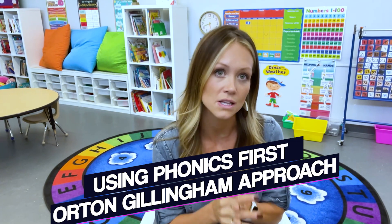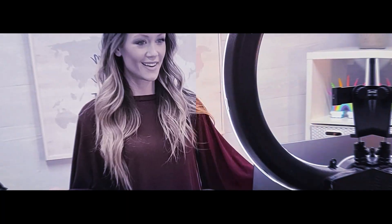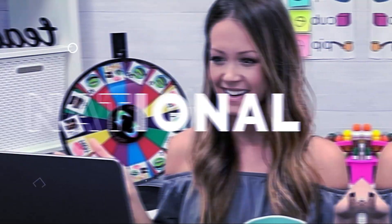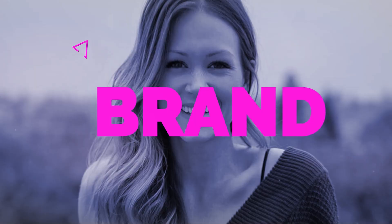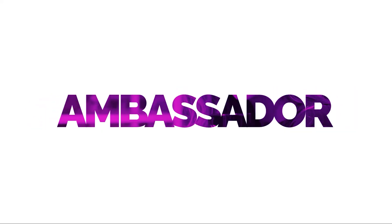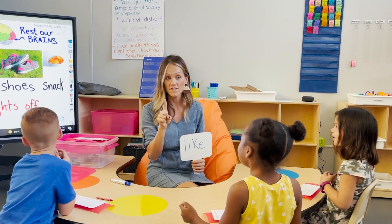I'll be using the Phonics First Orton-Gillingham Approach to teach my students how to read this year and I'm basically going to be sharing our journey here on this platform. The Phonics First Orton-Gillingham Approach builds the important foundation for phonics in reading, and I completed the Phonics First Level 1 training over the summer. It was a K-5th grade course and hands down incredible.